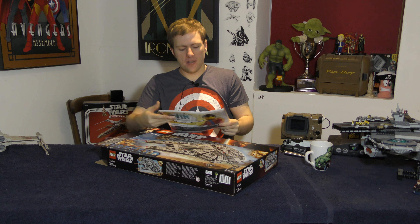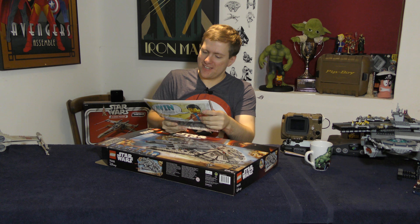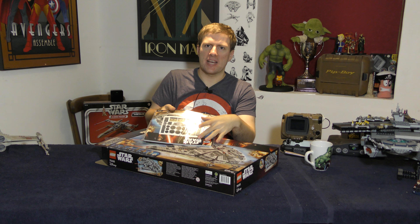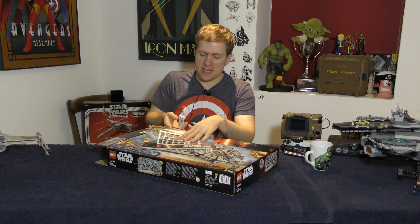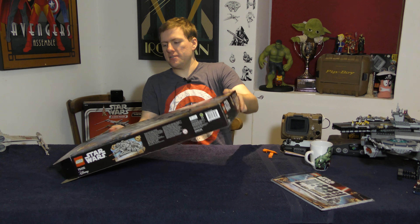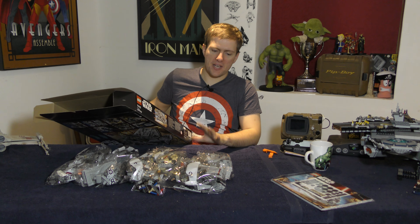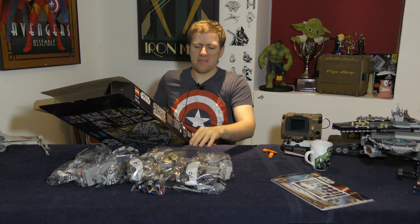First things first, I opened the booklet and I was really pissed off to see all those stickers in there. They were quite small and most of them were round, which is somehow worse. Yeah, I hate seeing that. Getting the box out itself, it's very straightforward as all Lego boxes are - it's all in bags. Only one or maybe two of the bags was unlabeled, so there were like nine numbered bags and maybe two number ones and one unlabeled one.